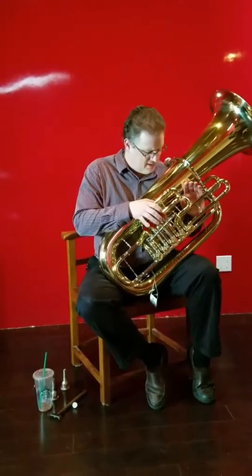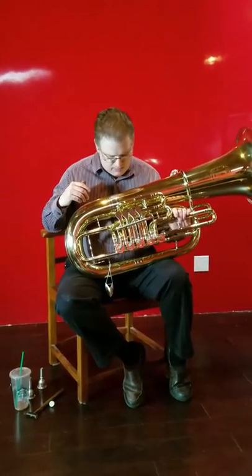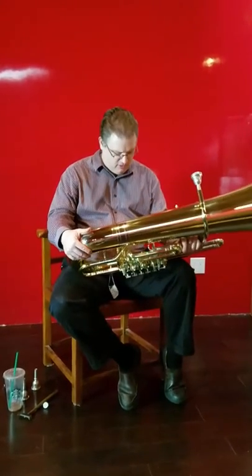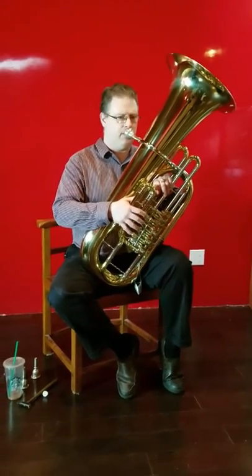It doesn't like the same trill I have on my Yamaha, but it's seriously playable. And the intonation on it, for an instrument that's a rotor, is better than any of the old historic ones, but the sound is very reminiscent of it.